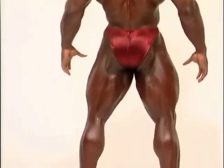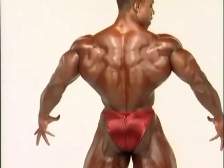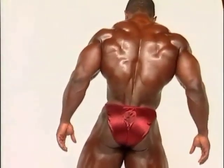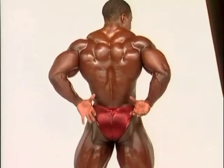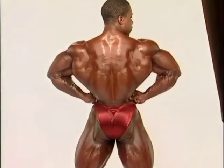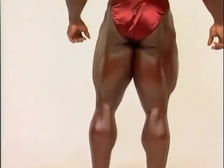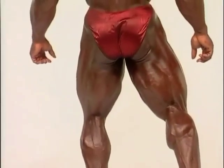I like that shot, that's good, bring your lats out. I like that shot. Last spread. Beautiful. Squeeze the hamstring, looks good. Very nice.